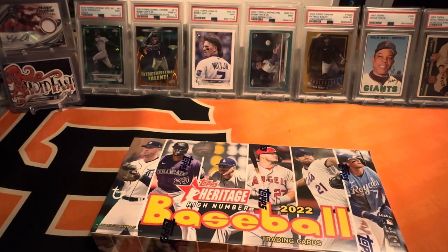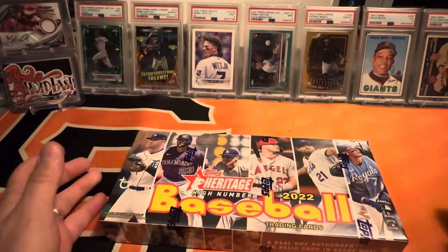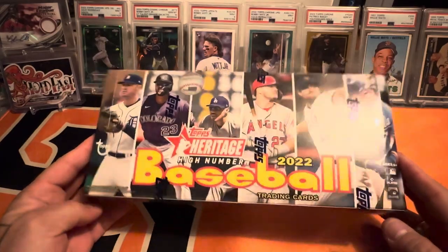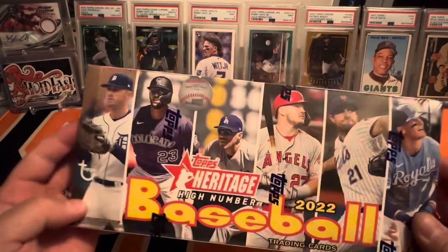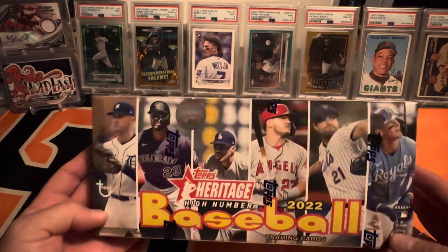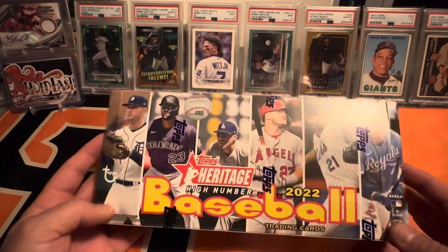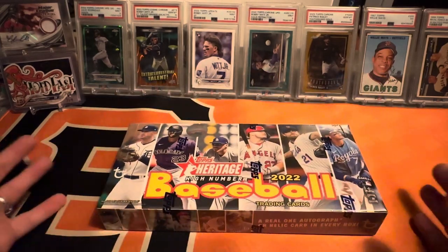Hey, what's up everybody, welcome back to Hold Fast Cards and Collectibles. Today I was able to snag a 2022 Topps Heritage High Number baseball. Way back when I first started my channel I opened up one of these and got the J-Rod short print image variation, and I remember getting a hand-numbered Acuna Hank Aaron card. I was able to snag one of these at a really good price so I thought let's crack right into it.